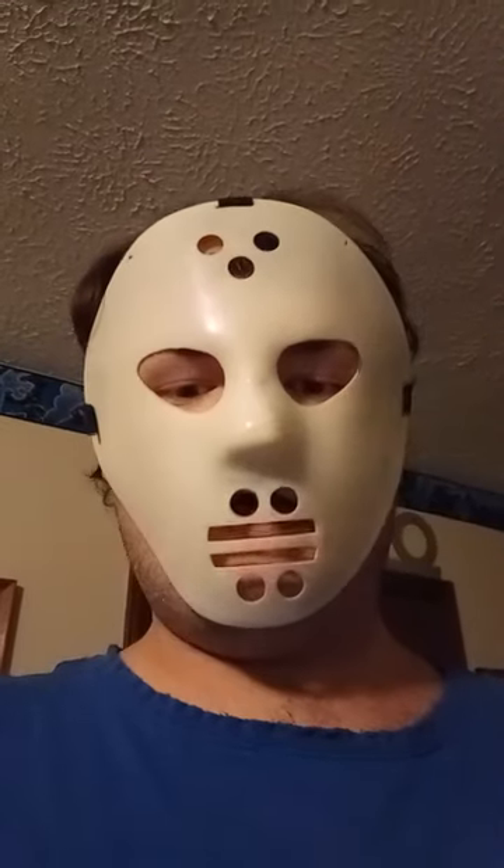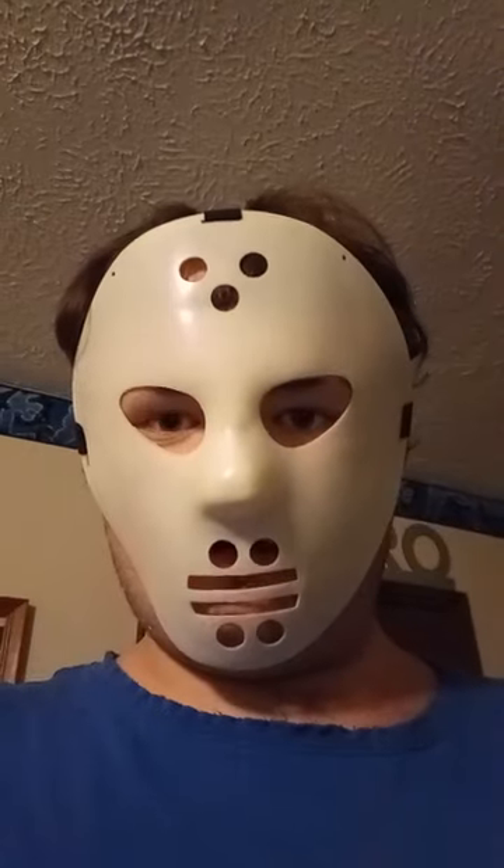Hey guys, I just wanted to show you my new Halloween hockey mask I picked up. I'm not going to do a full review on this one, I just wanted to show you real quick.